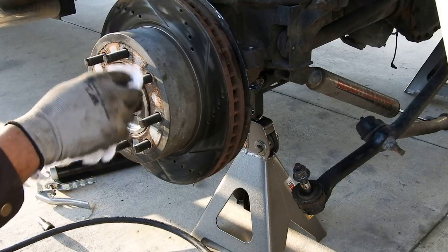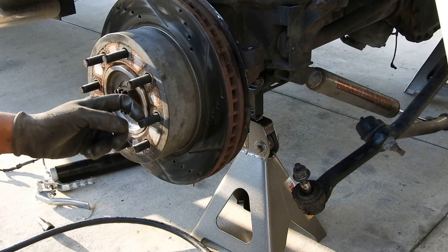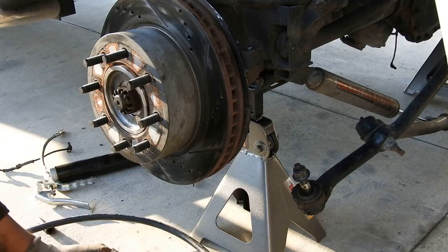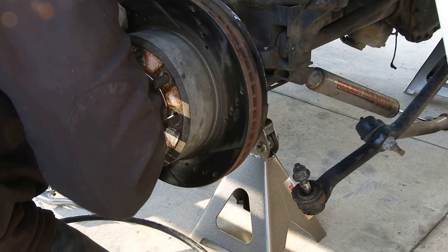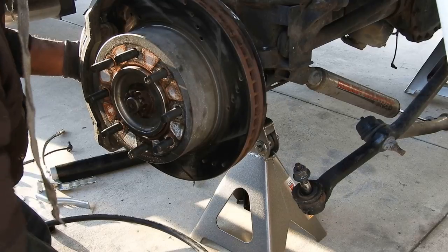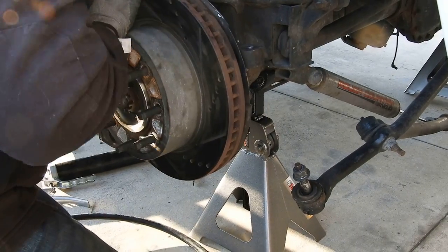That's on. One thing I'm going to do later is add a little PB Blaster to the studs to keep them from cross-threading. I'm going to put some anti-seize on my caliper bolts here as well.